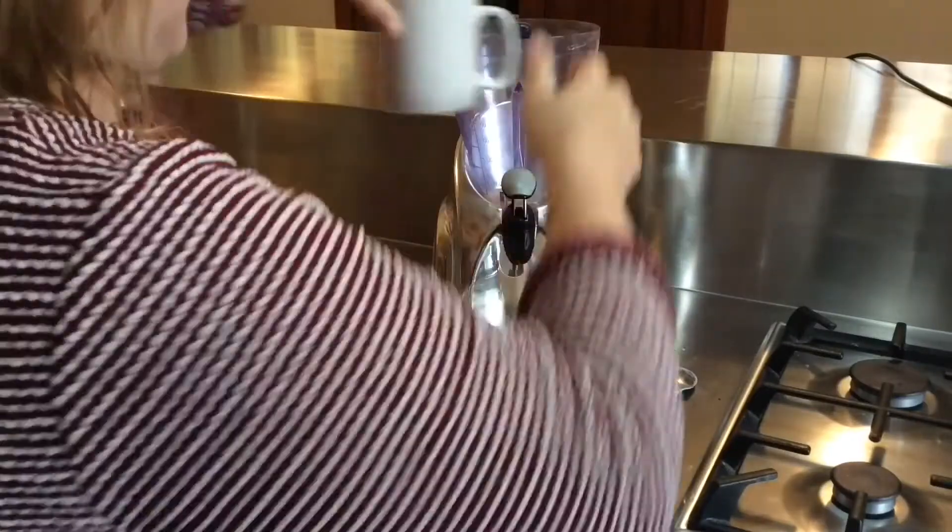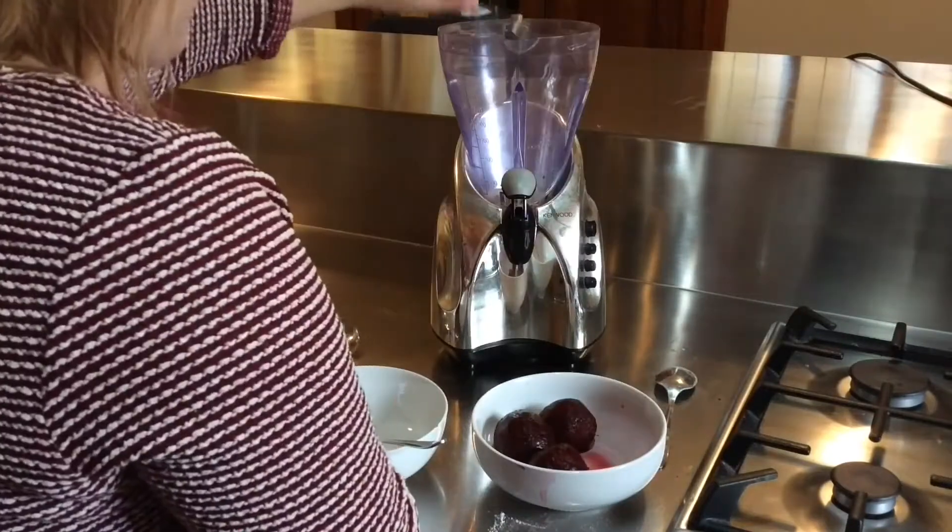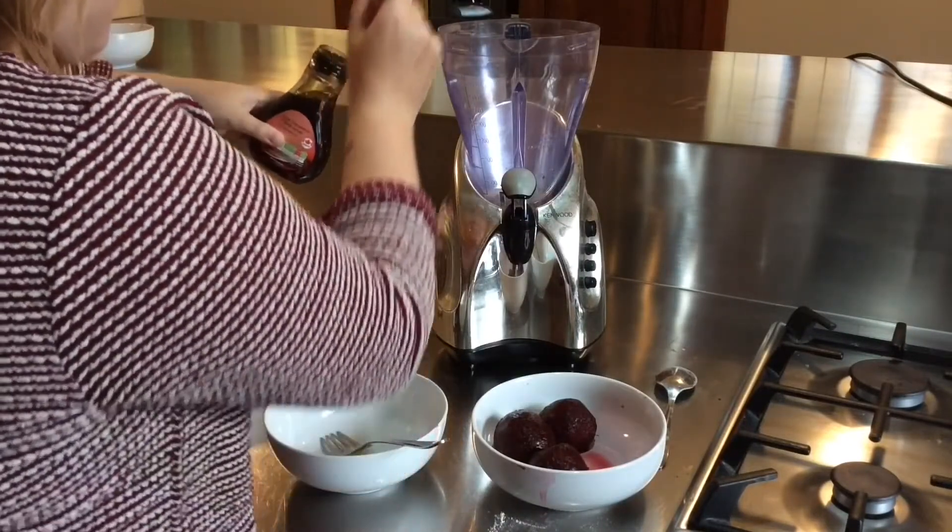Add the eggs, the coffee, the vanilla extract and the maple syrup to the blender.